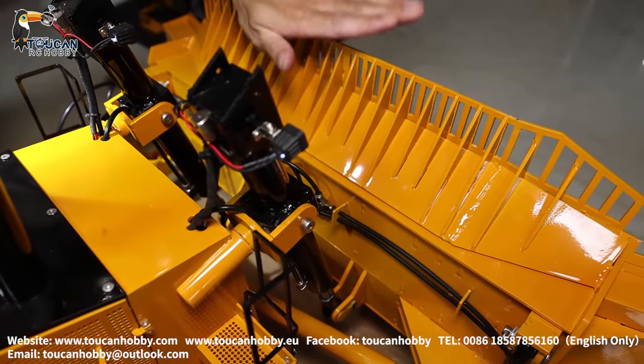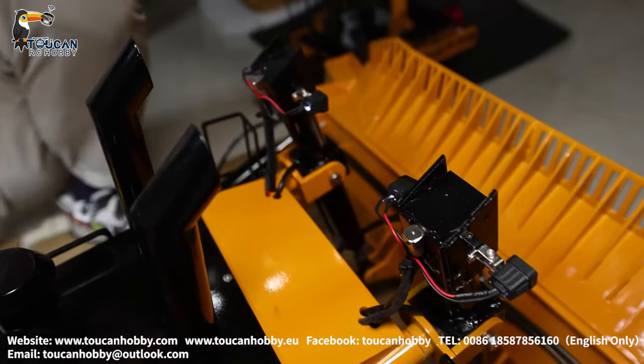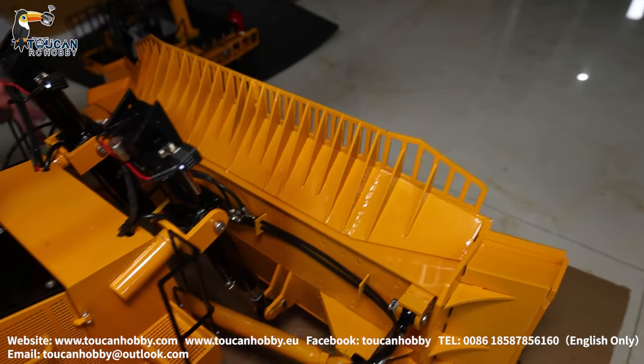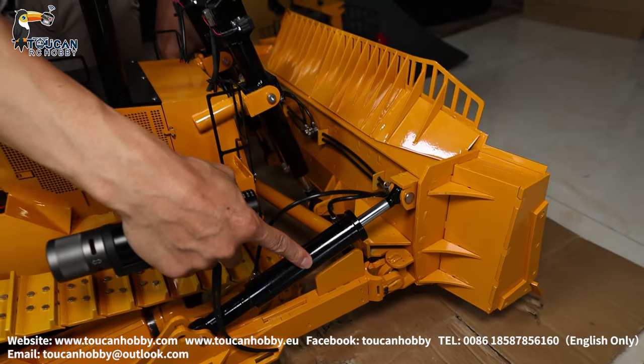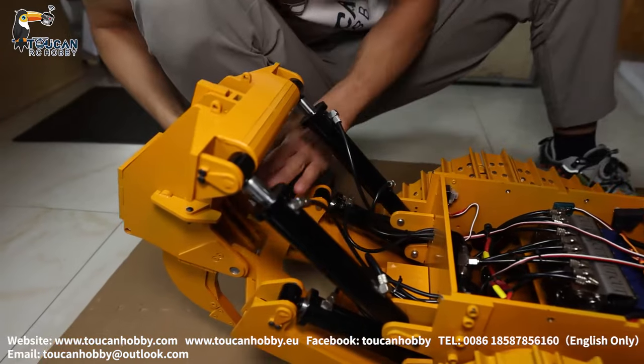The front right side for lifting the blade is one channel. One more channel for tilting the blade forward — those two cylinders are one channel. Left and right, two cylinders, one channel. So that's one, two, three, four, five channels.